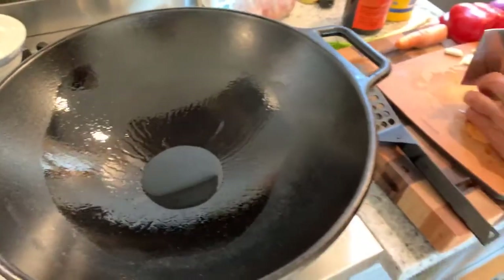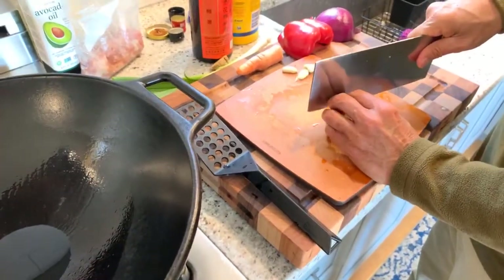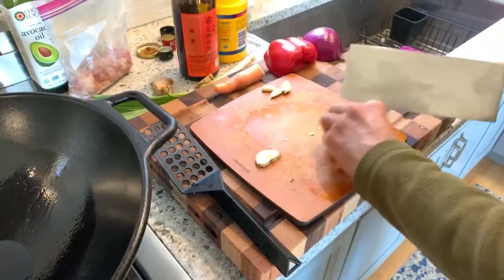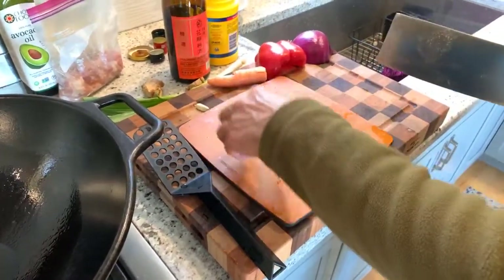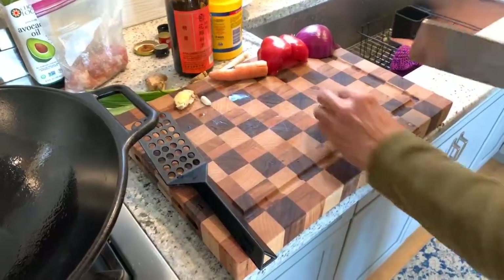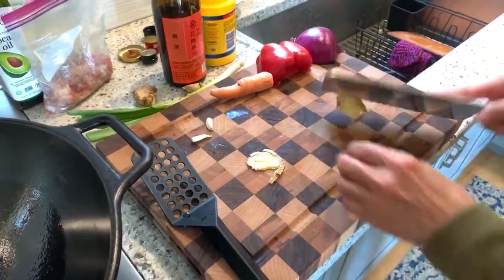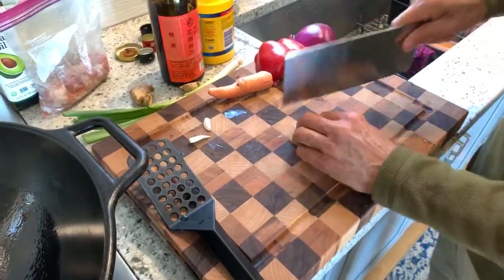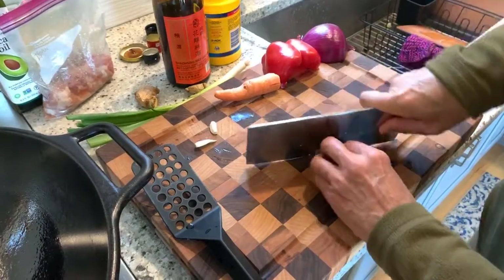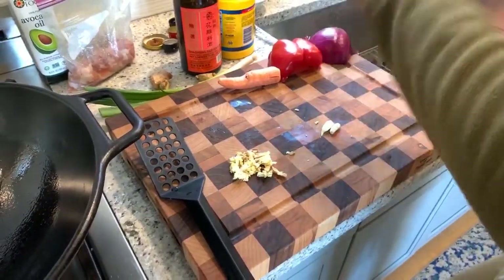Take some fresh ginger — you can pick this up right at the produce department in most grocery stores. Smash it — that breaks it up and releases a lot of the flavor. Then do the same thing to the garlic.